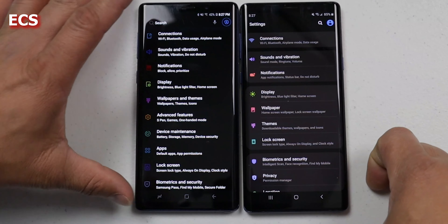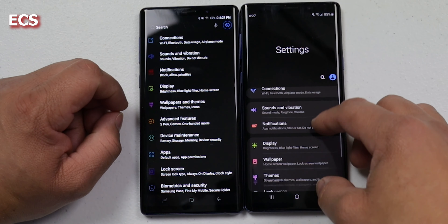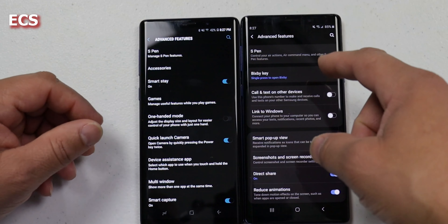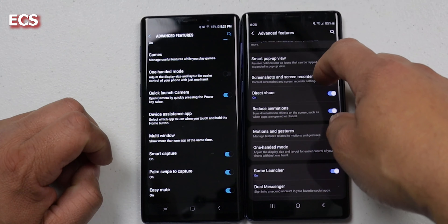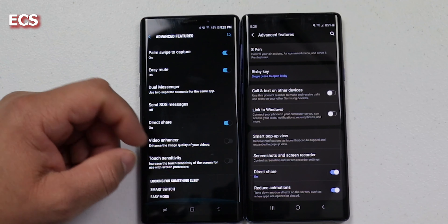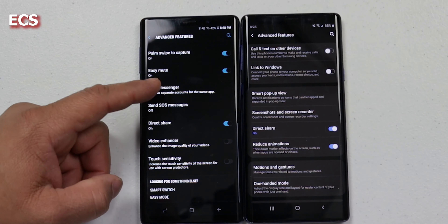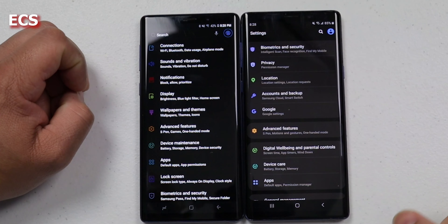Let's go into the settings menu. Look at how it has changed — you got a nice clean look now. Wallpapers and themes instead of the old Advanced Features and Device Maintenance layout — all that stuff has changed. Now you have Biometrics and Security. You got Digital Wellbeing now on Android 10 that you didn't have on Android 8.1 — that's something new here. You have all kinds of new stuff, tips and help, your user manual, and developer options as well.